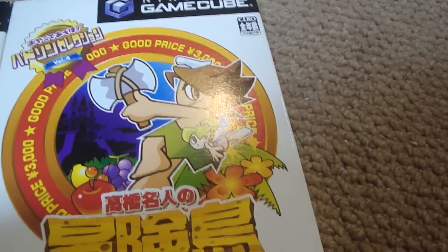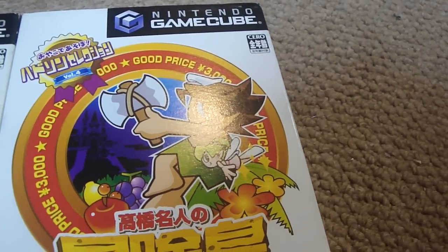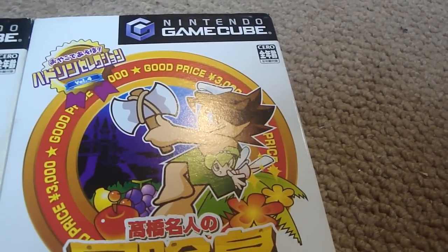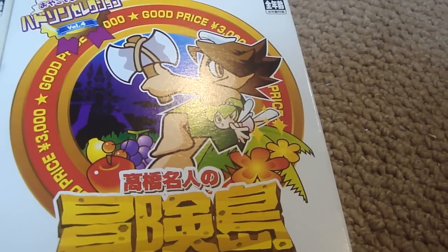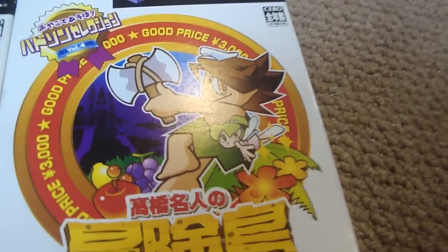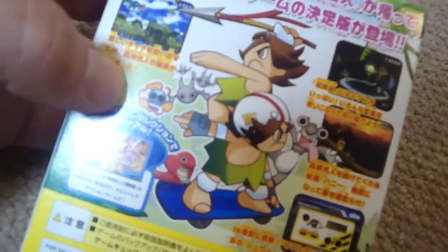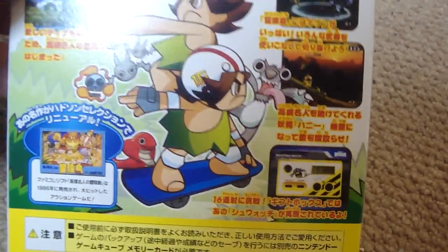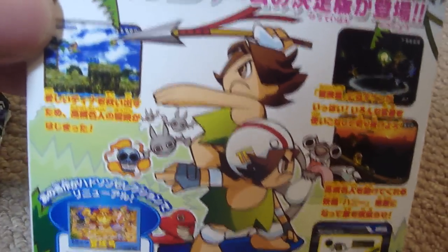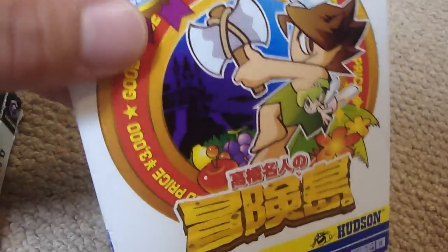Alright, Becky on Luke here, and today I thought I'd make a short little video showing you guys some of the Hudson Selection here. Boken Jima, or Adventure Island, is part of this specially released set — just about four of these were released — and they're basically remakes of some of the older Famicom games, but they just changed the graphics a bit on them, and they're a lot of fun.